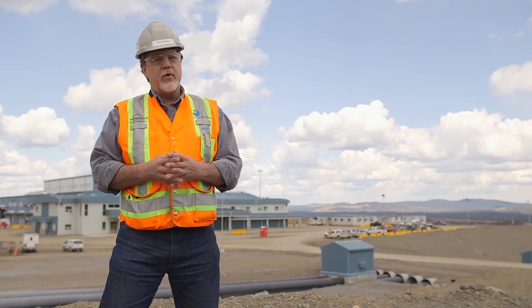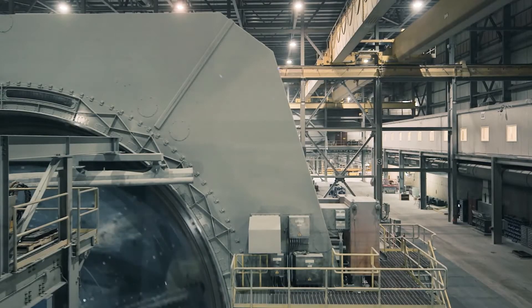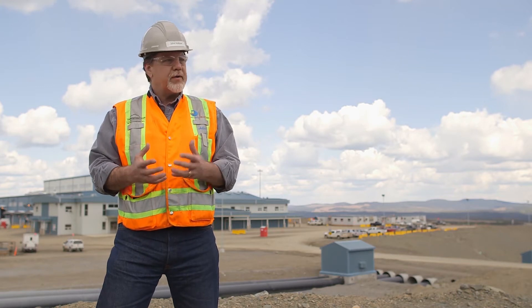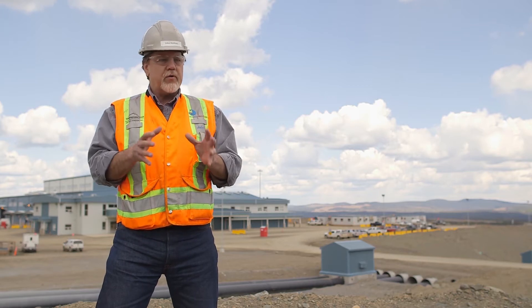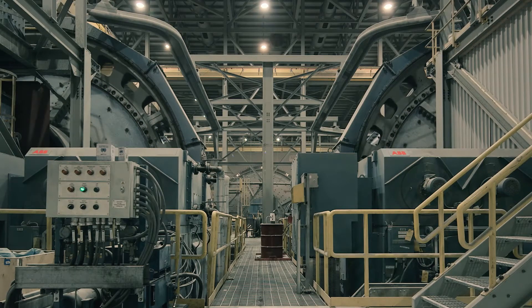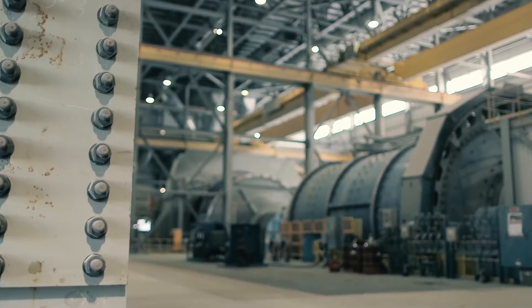I've had the opportunity to work at a number of mills around the world, and this is the first mill where we've had the ability to run a variable speed drive on a ball mill. It really allows us to better balance the power requirements with the ore we're processing. Since our ore is variable throughout the deposit, being able to adjust how much power you're putting into every ton of ore makes it more cost effective, and really optimizes your costs associated with processing that ton of ore.